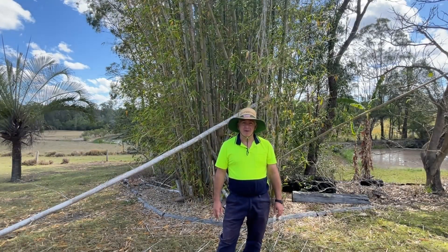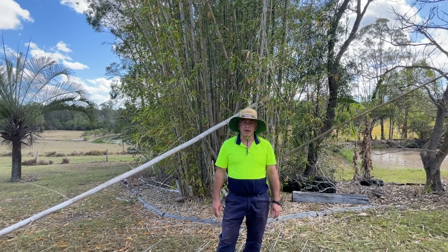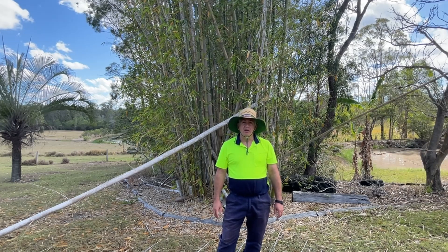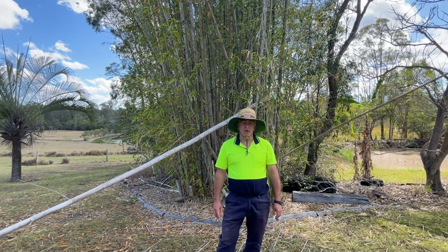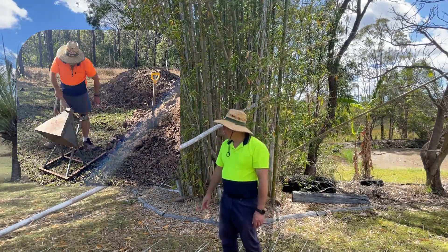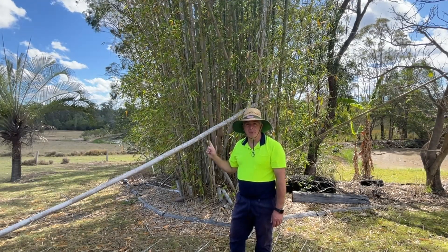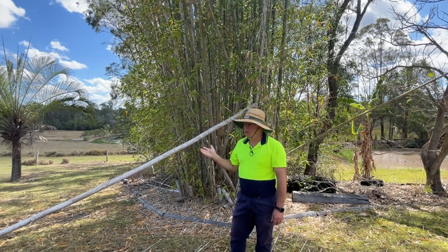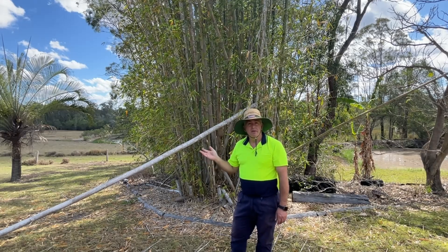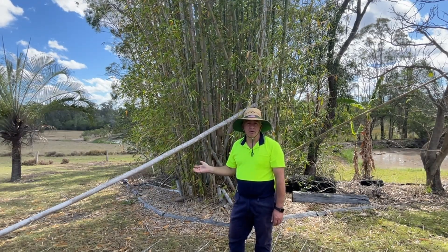G'day and welcome to Queensland Farmer. Today we're going back to where we did a previous project around addressing erosion through regenerative agriculture, but rather than use sandbags this time, we're going to use something that's growing on our land — some clumping bamboo. The advantage of using what we've got here is that it is absolutely no cost, rather than purchasing those sandbags that we did previously.